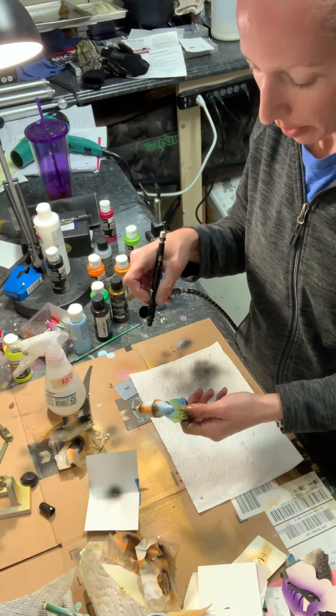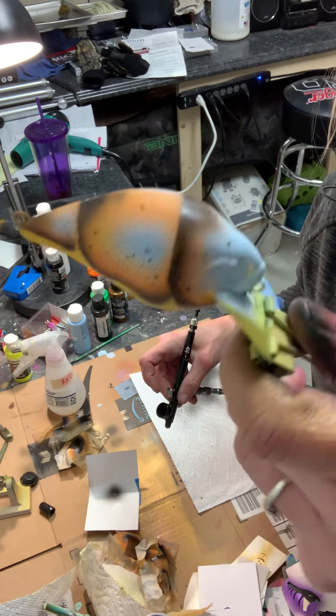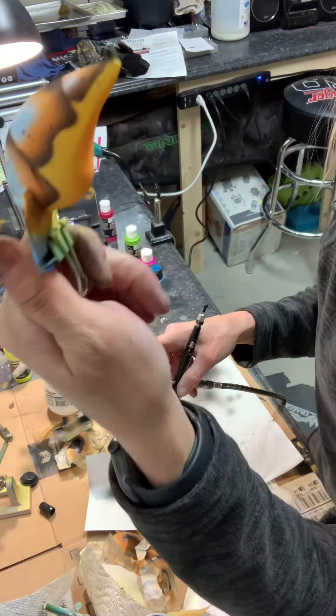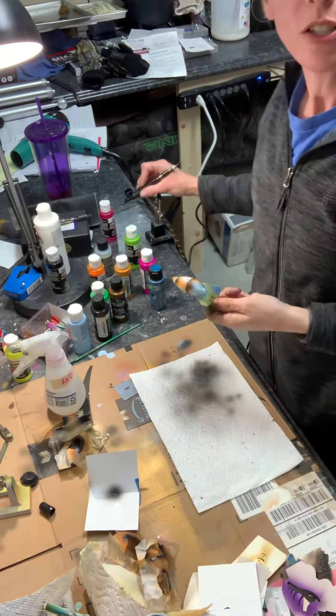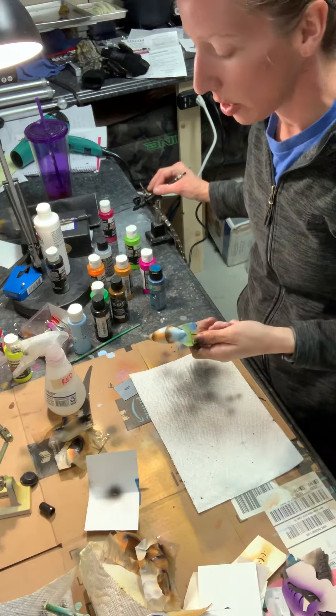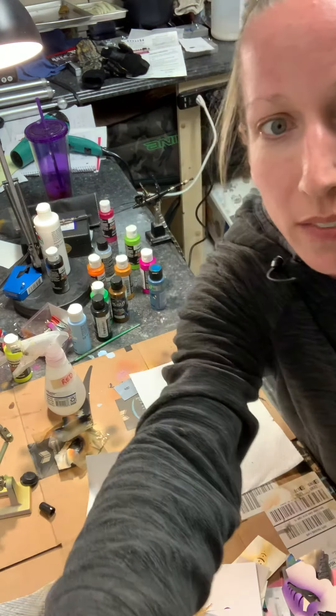So here's a quick look at the spatter pattern on the bait. You can see you've got it in random various patterns. Just a quick technique video — feel free to reach out to us via our Facebook page if you have any questions, and everyone have a wonderful evening.